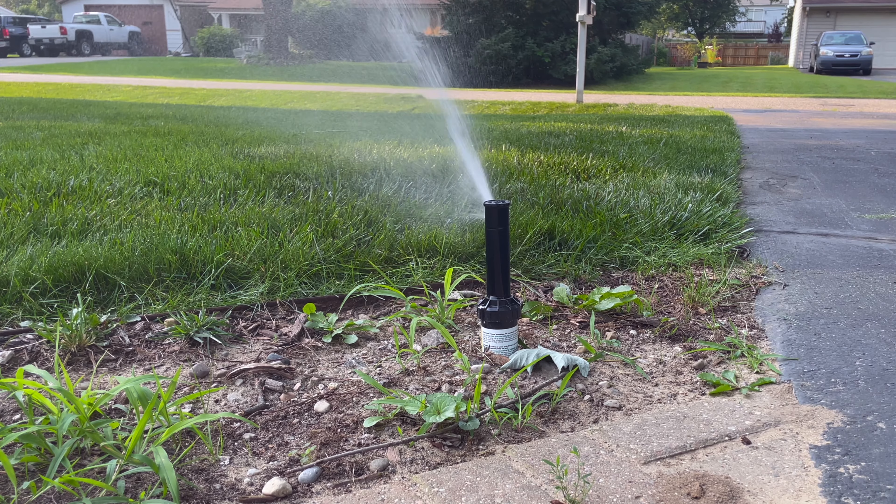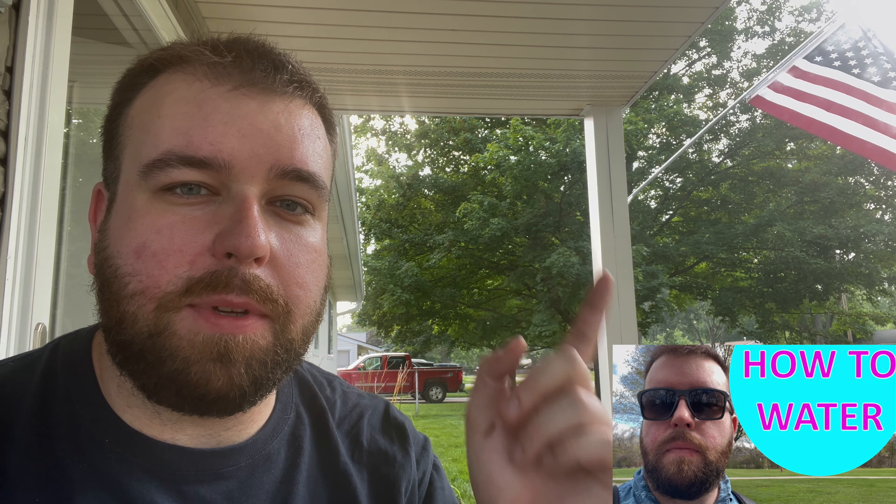Ideally, you want to get around an inch to an inch and a half of water on your lawn per week, with about two, maybe three watering cycles that each put down about a half inch of water. If you'd like more information on how to water your lawn correctly, I'll link you to another one of my videos where I exclusively talk about that.